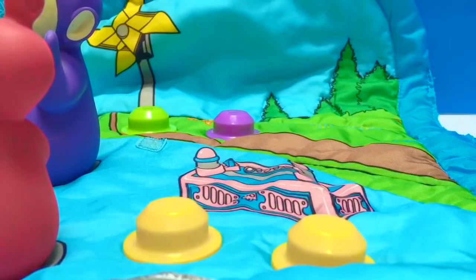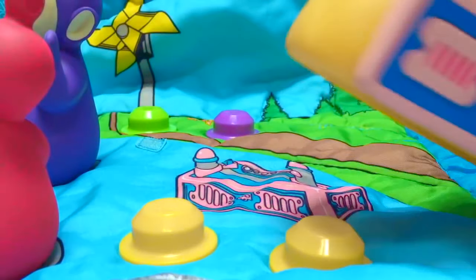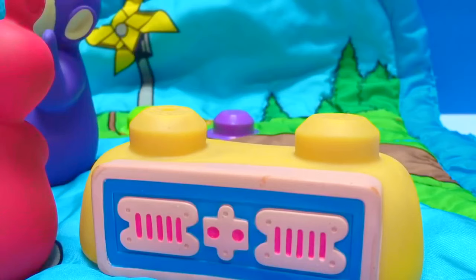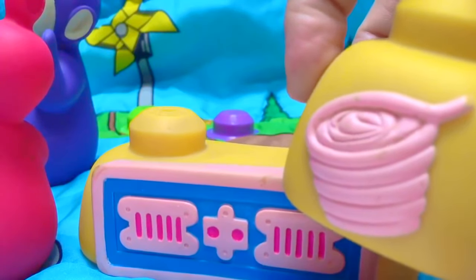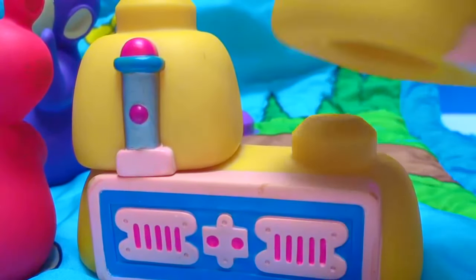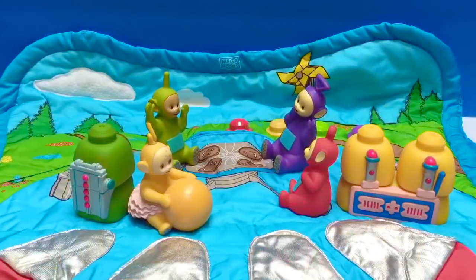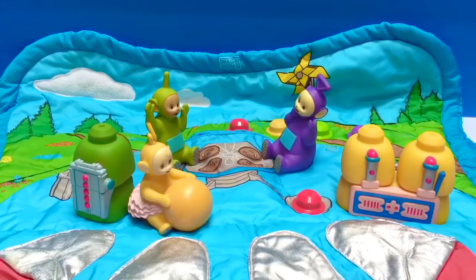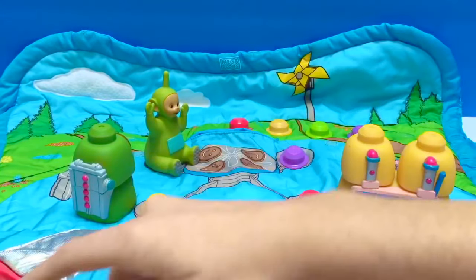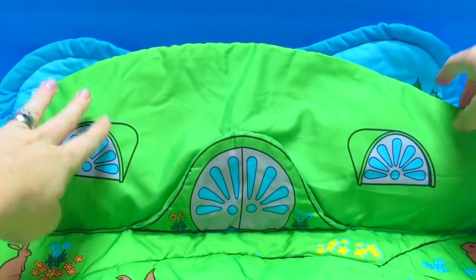There's also a Tubby Custard machine, and we need to build it with our Tubby Custard Mega Blocks. There's Tubby Custard spilled on one piece, but the other side is the bottom part of the machine. We fit the pieces together and now we've built our Tubby Custard machine. All right, Teletubbies — are you ready to go outside? The Teletubbies start to head outside. Their bellies are all full from Tubby Toast. We close up the Tubbytronic Superdome.